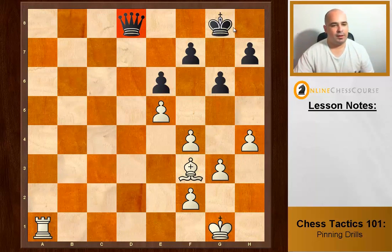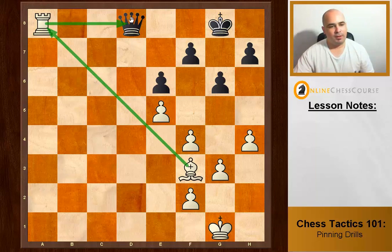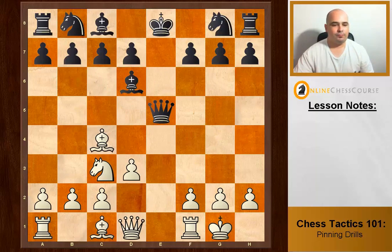White to move. The king and queen are on the same line — Rook a8, protected by the bishop, and we pin the queen to the king.